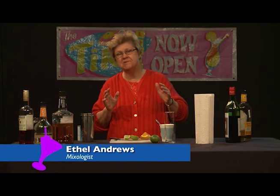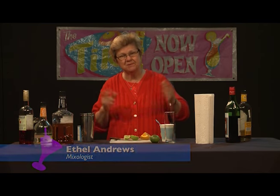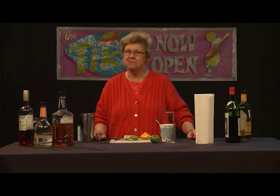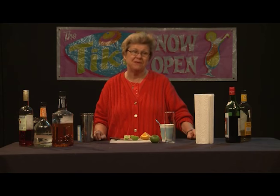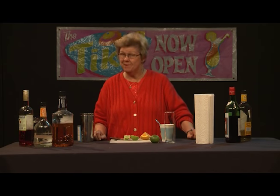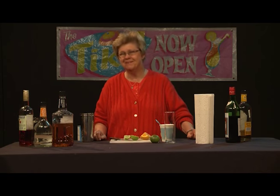Welcome to Good Libations, which is our show about mixology. I'm a mixologist bartender, Ethel Andrews, and we've talked before about how the term mixology is starting to sound a bit dated and a bit self-important. So maybe I should be known again as a bartender, but either one is okay.